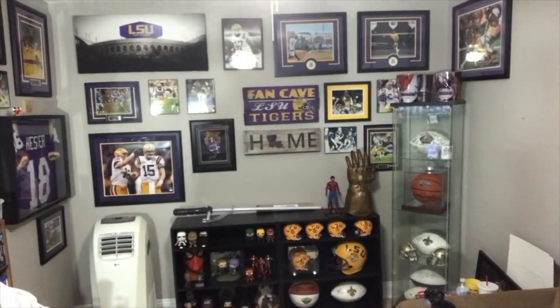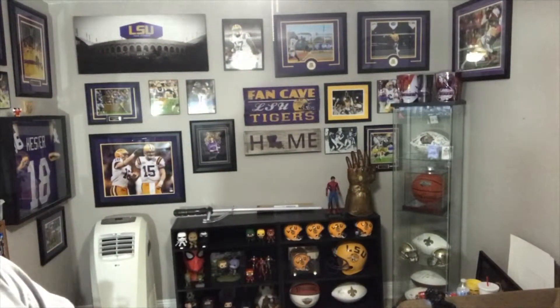I forgot to mention — whenever I get my room, my man cave, up to par, I'm gonna do a full man cave video. But I'm gonna give y'all a little sneak peek right here. Y'all can already kind of see part of it in the back, but I'm gonna give a better view of the shelf. Let's go check it out.